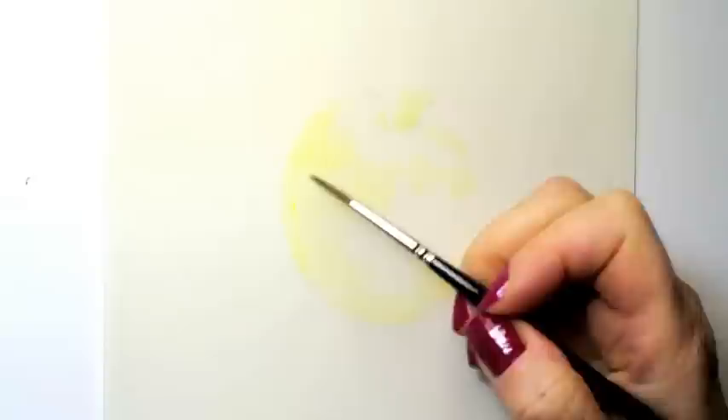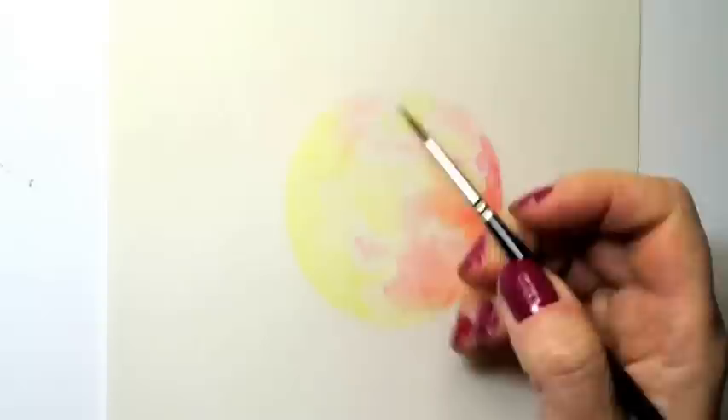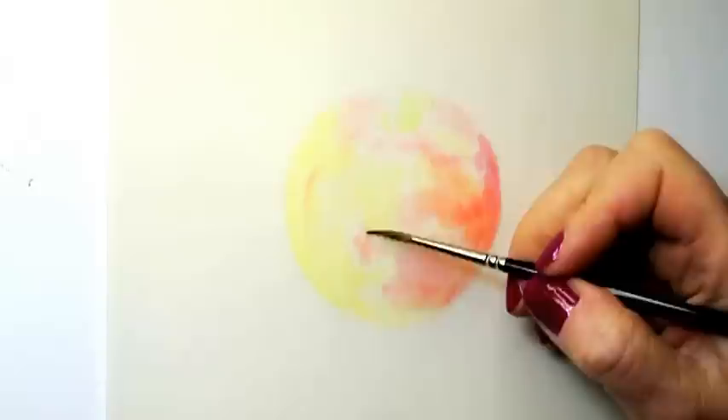I keep looking back and forth between the real apple in front of me and the drawing. These washes of color are very pale at first. I move around the image because I try to let the surface dry as much as possible before I touch it again with the brush.